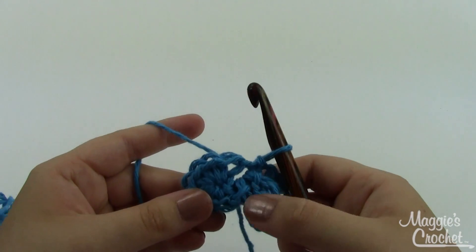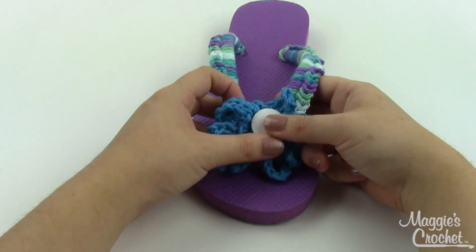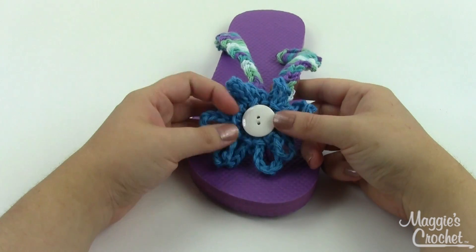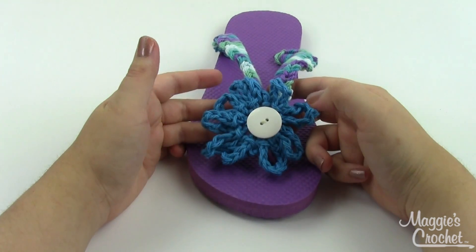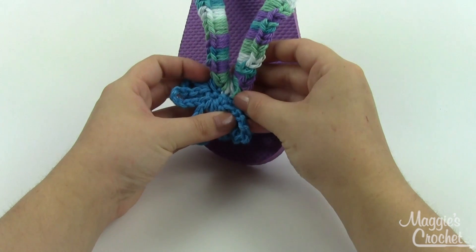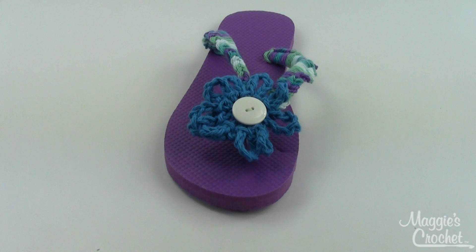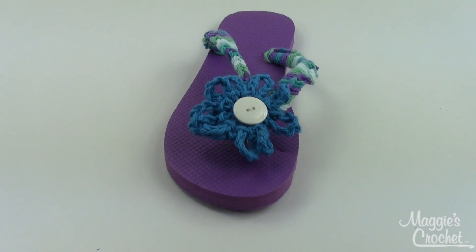For the next petals, slip stitch into the next stitch and continue all the way around until you have a total of sixteen petals. Then grab a cute little white button — or whatever color goes with your flower. The white makes a really nice contrast and makes all the other colors pop. Sew that onto your flower, then sew it right over the toe of your flip-flop, and it is that easy. I hope you found this video helpful — ask any questions in the comments below. You'll find the written pattern and materials list in the description.